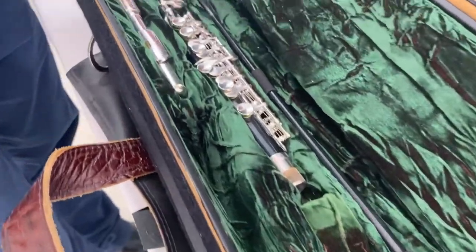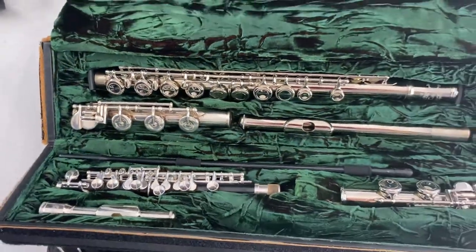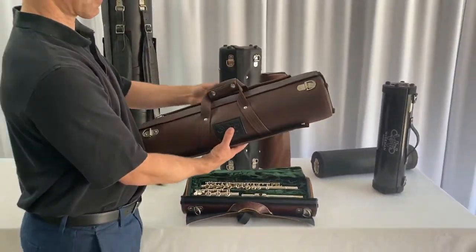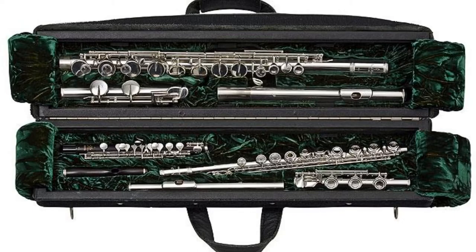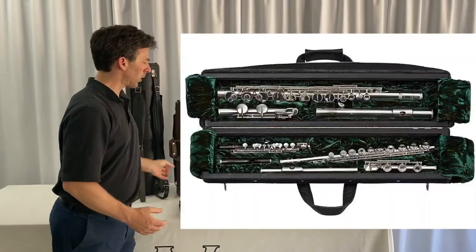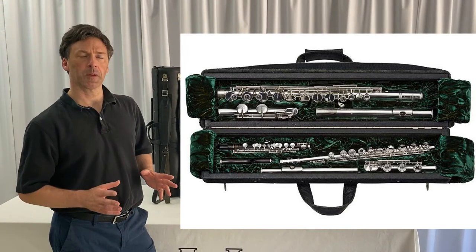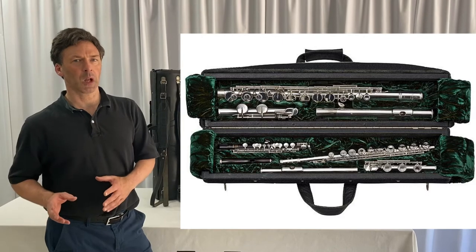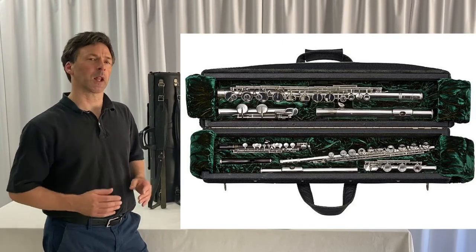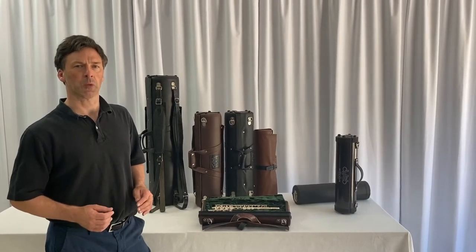Moving on to the triple case — this is basically identical in the way that it works. Slightly larger shell, and you can imagine having the alto flute in one half of the case, the flute and the piccolo on the other half. Quite often people don't want it with a piccolo, so we add a little extra storage for your tuning machine, metronome, or whatever accessories you wish.